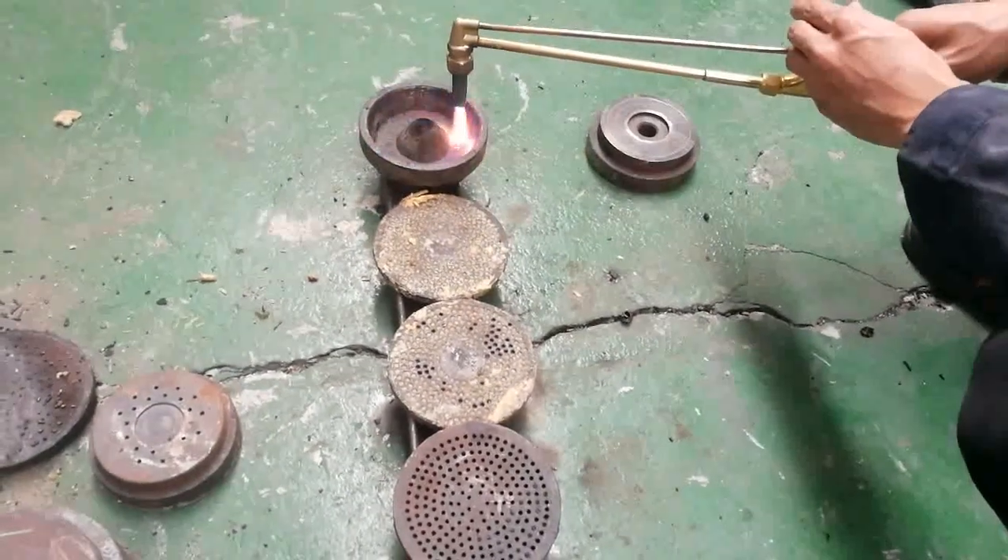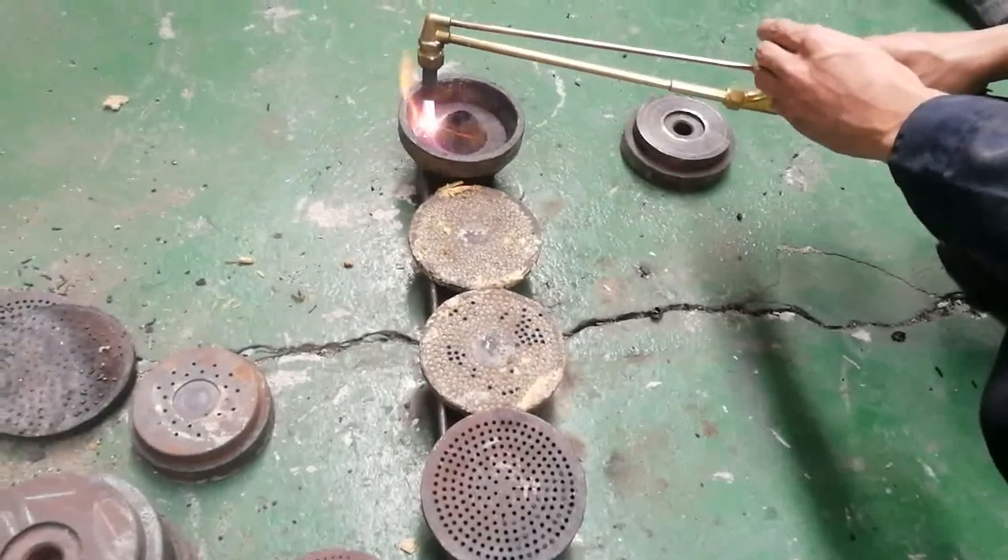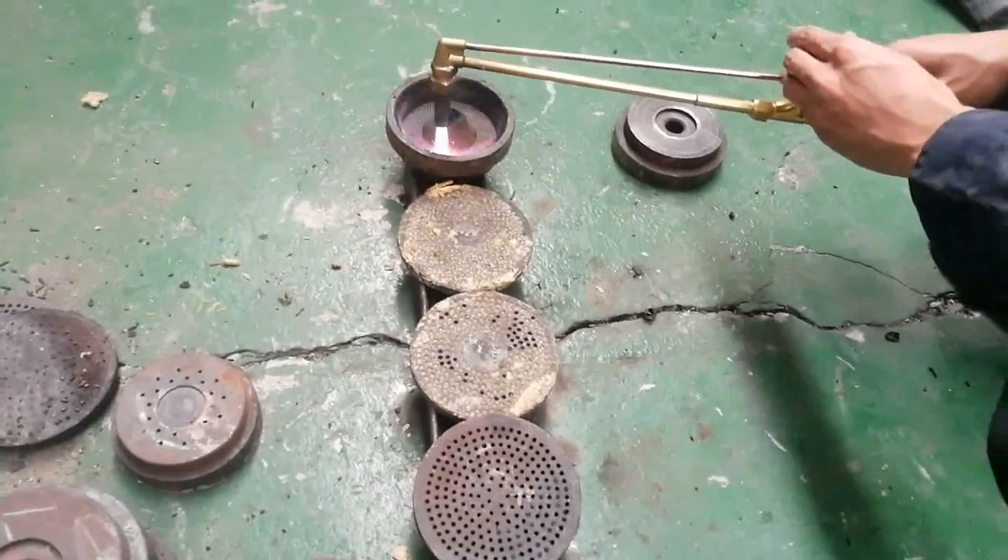This video shows how to clean the mold and separate plate. You can burn it with the welder.